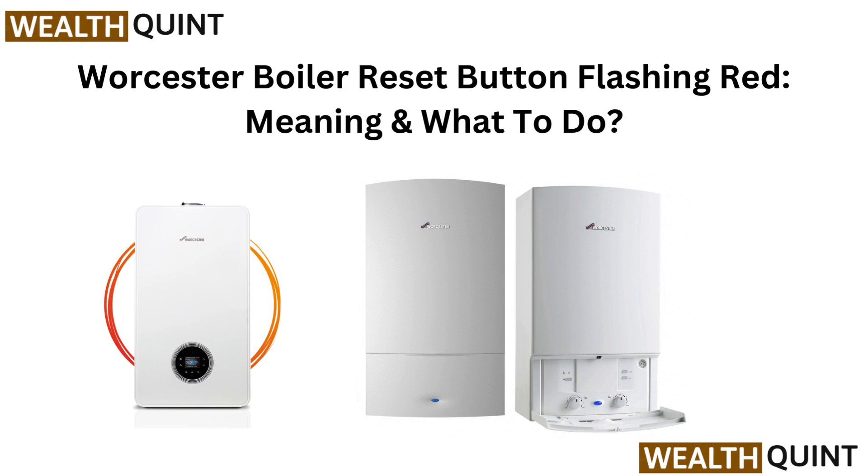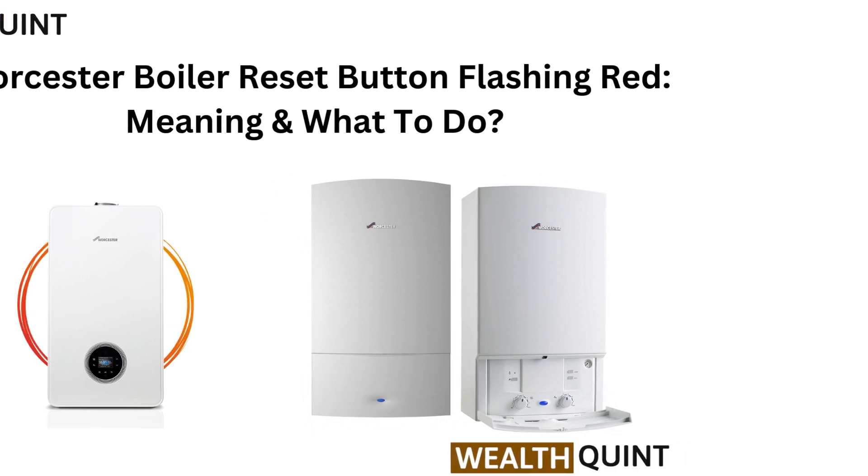Hi everyone, welcome back. Got a flashing red light on your Worcester boiler? In this quick video, we will explain what it means and what you can do to fix it. Let's get your boiler back on track.